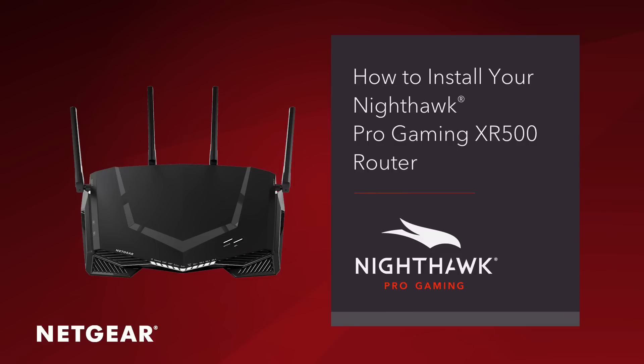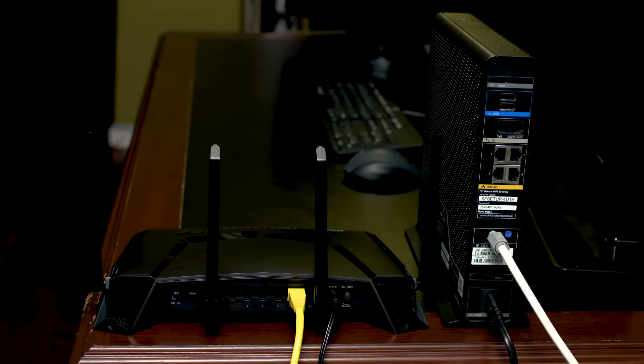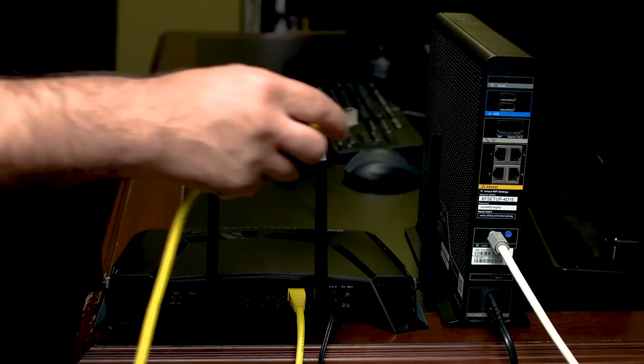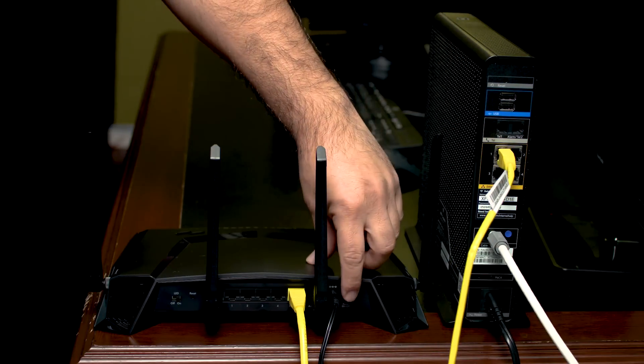Hey guys, we're going to show you how to install your XR500 Pro gaming router. Let's start by rebooting your cable modem first. Then connect your router's internet port to the Ethernet port of your cable modem, and power on your router.